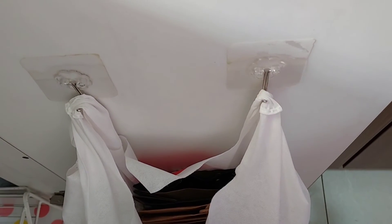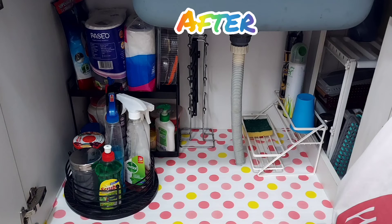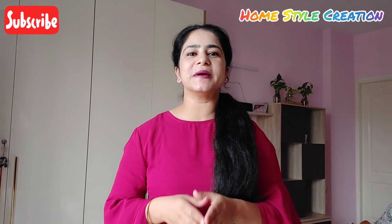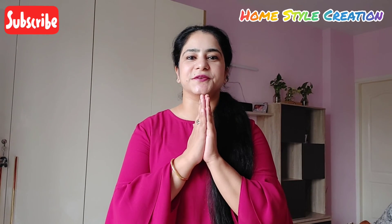Now let's see how it looks — this is before organizing my under-the-sink cabinet, and this is after organizing it. I hope you all enjoyed watching this video. Do let me know in the comment section how you liked it, and also share your ideas on how you organize your under-the-sink cabinet. Till then, take care.